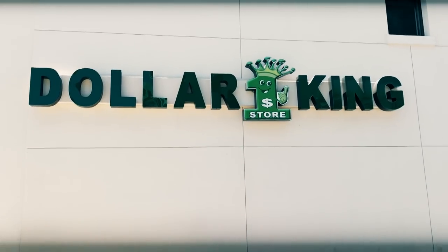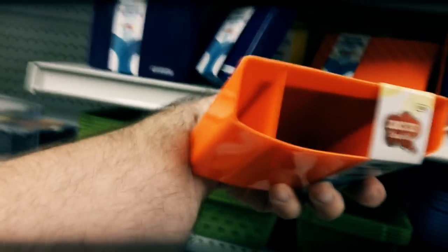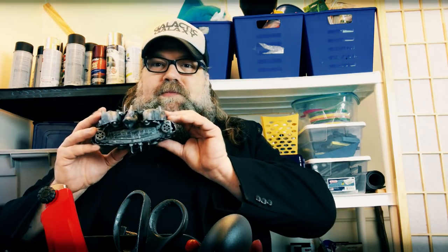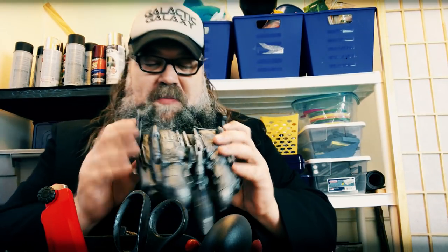I took one of my trips to the dollar store with no idea what I was going to find. I was able to find this helicopter and a few other planes, and then thinking outside the box I got this stationary piece — I think it's for holding pencils or something. In the next episode we'll actually fly this sucker.